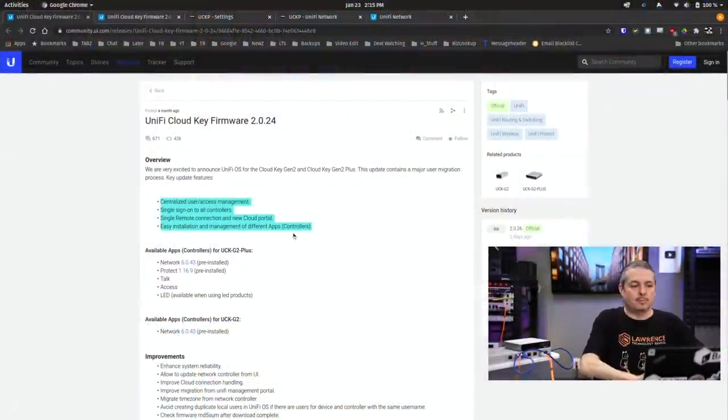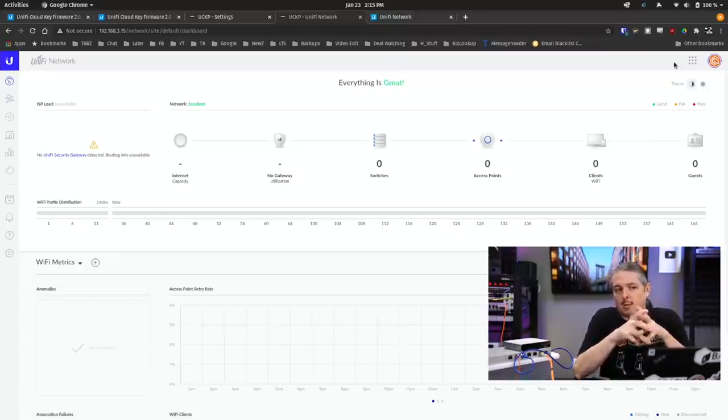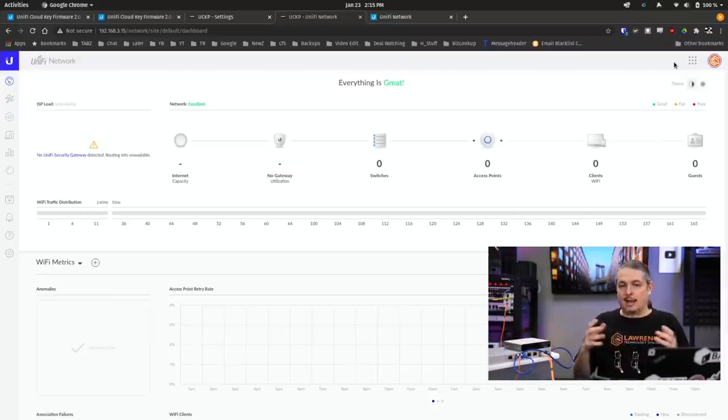The next problem is they removed the ability to do multi-site hosting. Normally you'd be able to see which site you're on and add another site. This was a feature it's had for a long time. We have a few clients that were using this to host maybe a couple small offices where they only have a few devices. There is certainly a device limitation — these are not designed to handle the heavy load of a very large UniFi install.